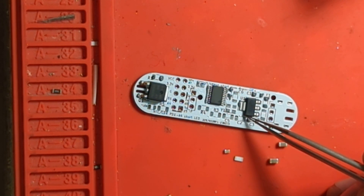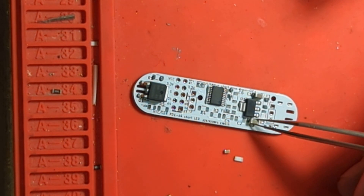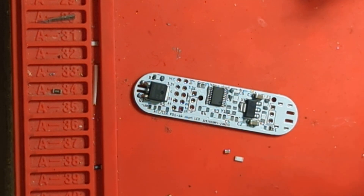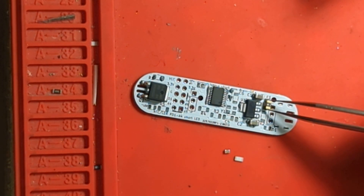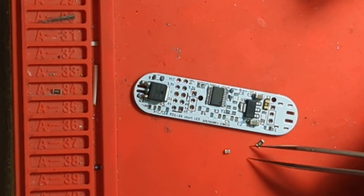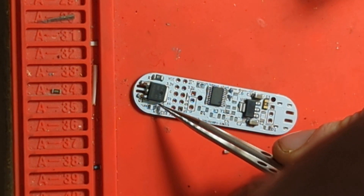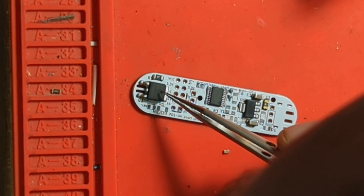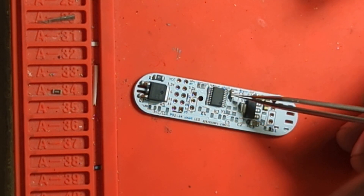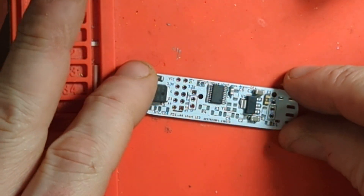The voltage regulator — 10 microfarad. These values are probably a bit over the top but hey. Fuse, okay. Drive resistor, and oh — 0805, there we go.